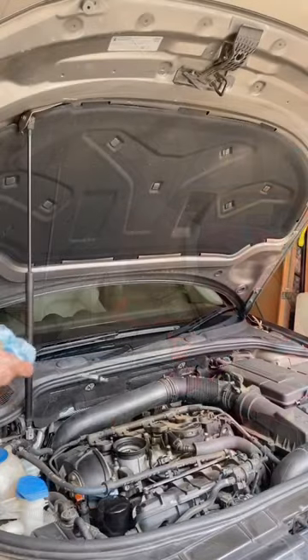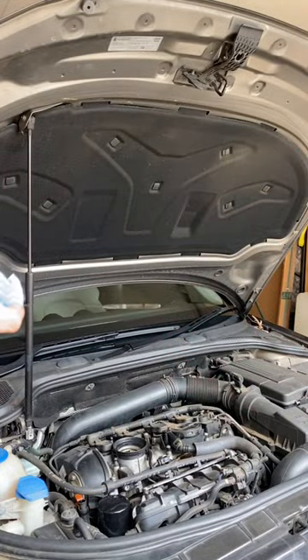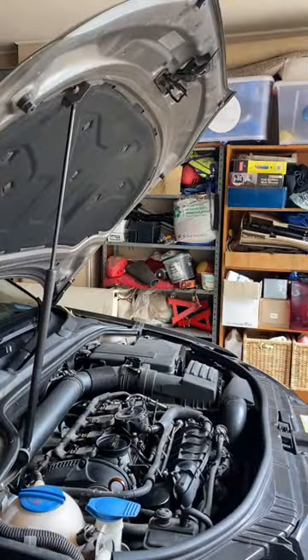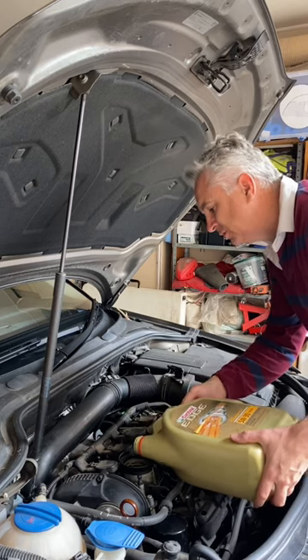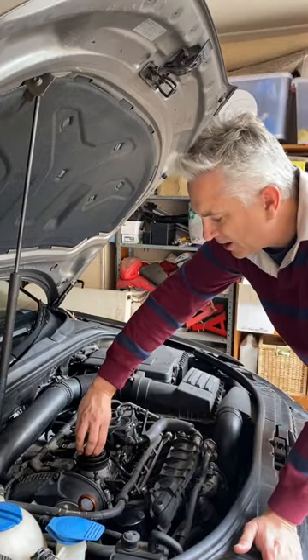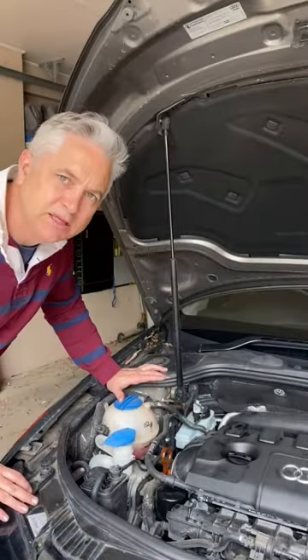Fill it up with premium fully synthetic oil. Check the level on the dipstick — as you can see, bang on full. Start the engine for 30 seconds, then check the oil level again. As expected, she's a bit low, so top up until she's full.